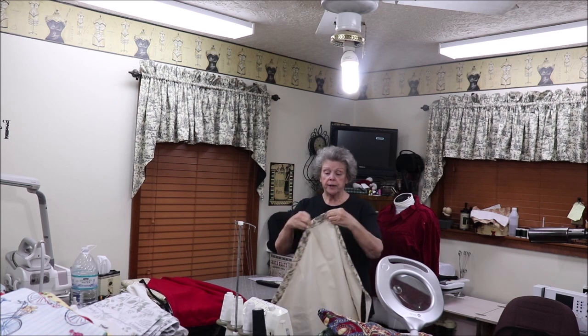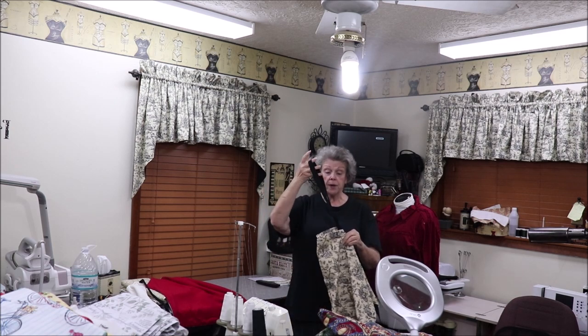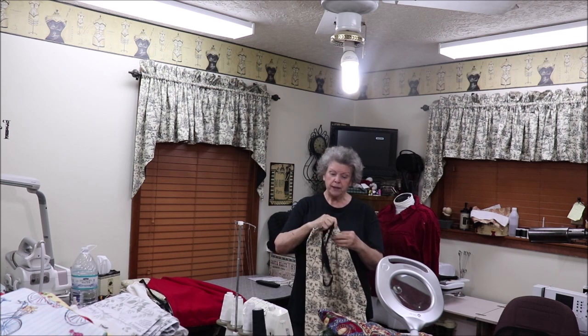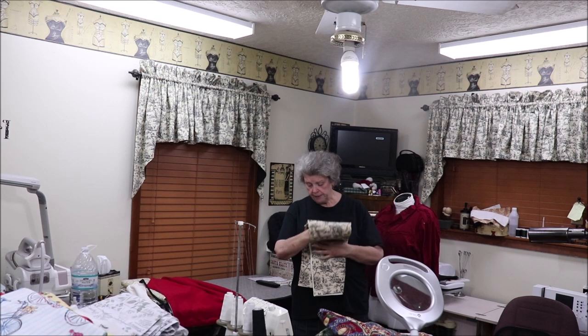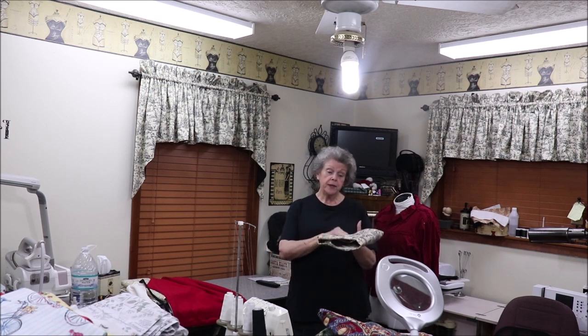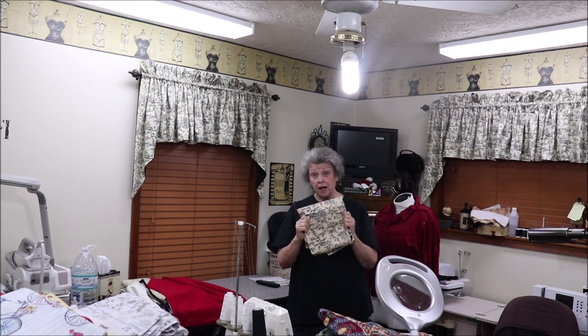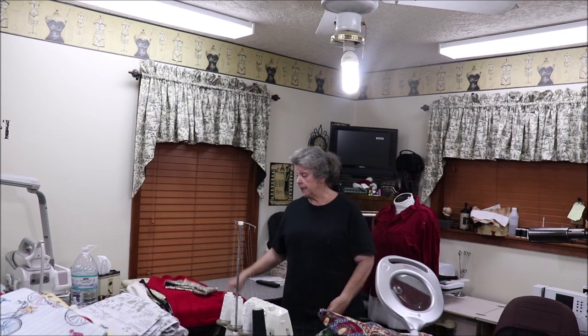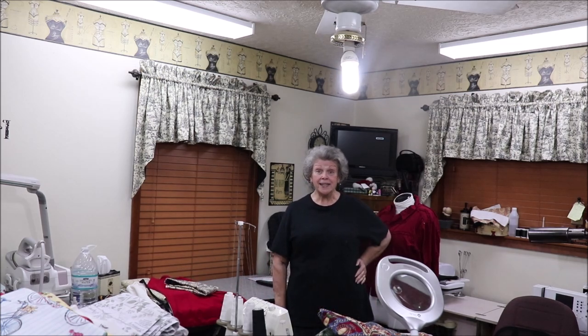If you're going to launder it, I would recommend that you take the straps out. They're easy to feed back in using a safety pin to stick them through the channel that I've created to hold them. So that's the two styles: the chef's style that's adjustable, or the regular style apron, and then the boas. I need to get your orders where I can get them out in a timely manner for Christmas.